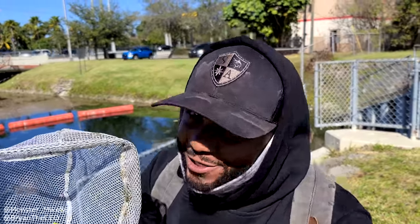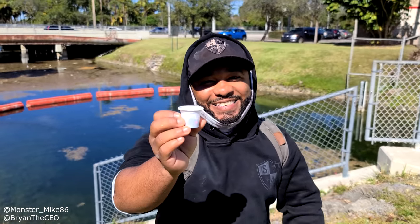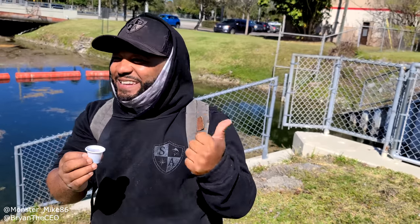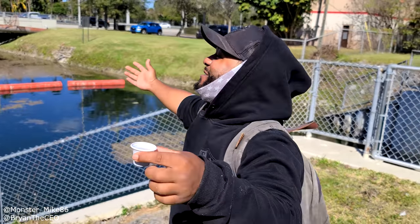It is trivia time! Make sure you comment your answers correctly so you can be shouted out in the next episode. Trivia question number one: what did I use to catch the fish? Trivia question number two: besides fish, name one other creature that we caught. Trivia question number three: besides a fish pond, what do we use these cups for? Comment your answers below and we're going to pick one lucky winner to be shouted out in the next video.